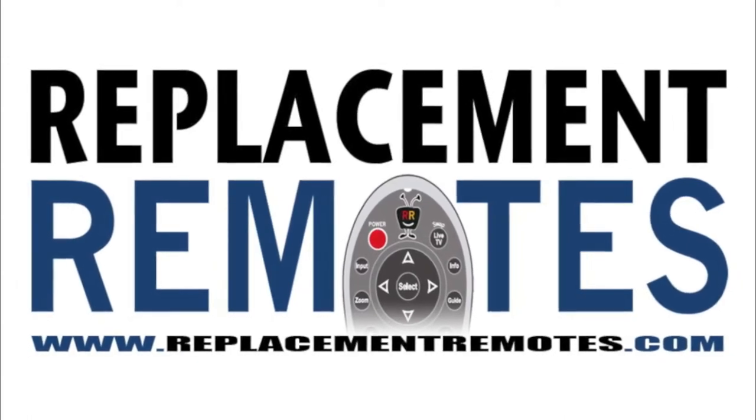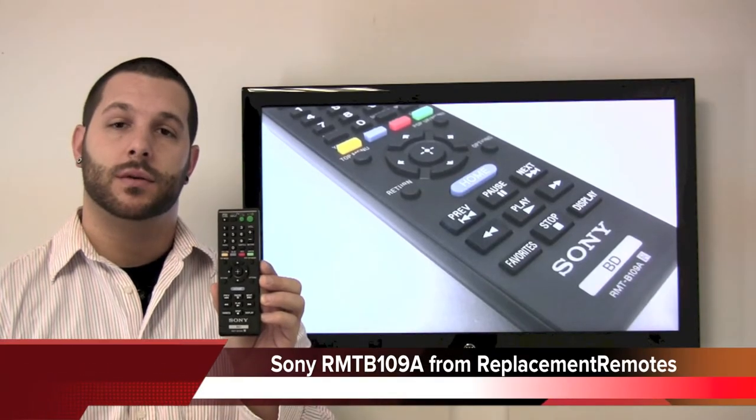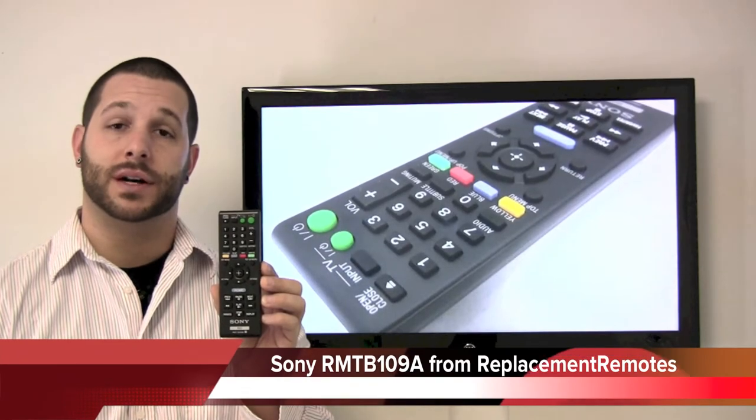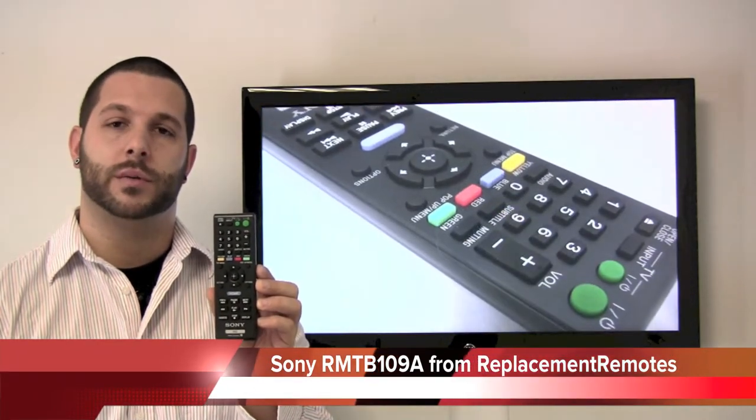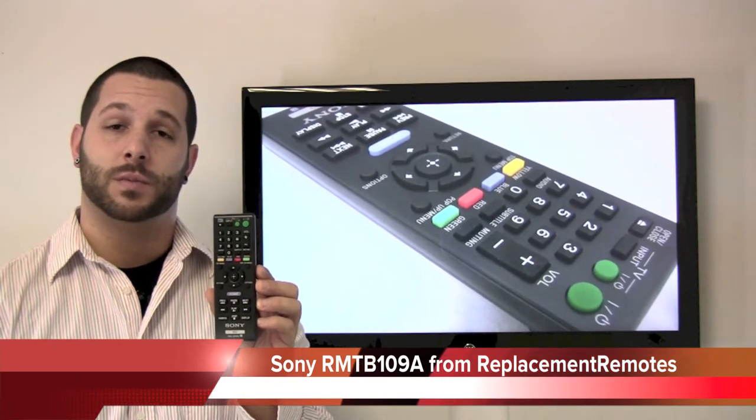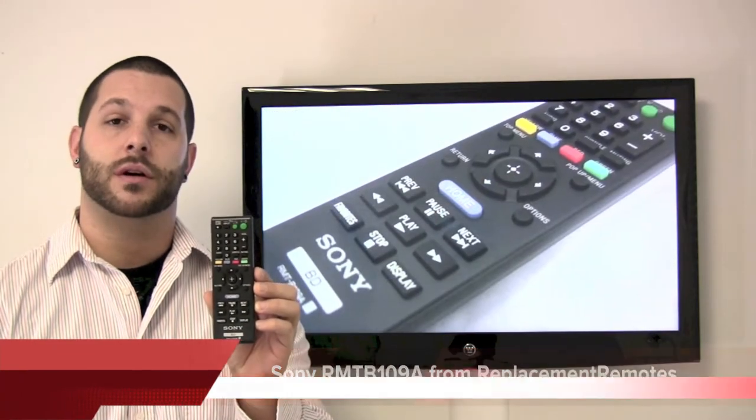Hello everyone, Timothy here at ReplacementRemotes.com. Today I have this brand new Blu-ray display remote control by Sony. If yours is lost or perhaps broken, we'll be glad to replace it with a brand new one here from ReplacementRemotes.com, where we have the best prices and best selection on remote controls on the internet.